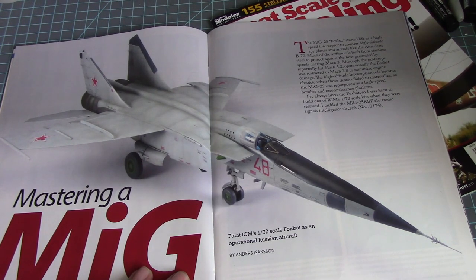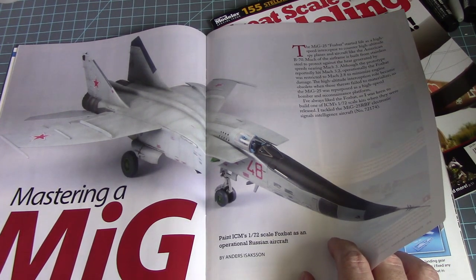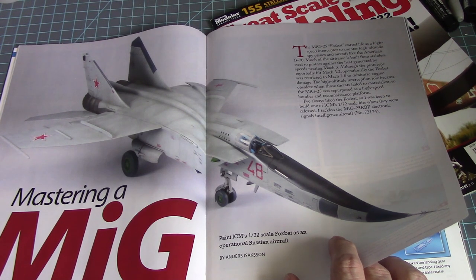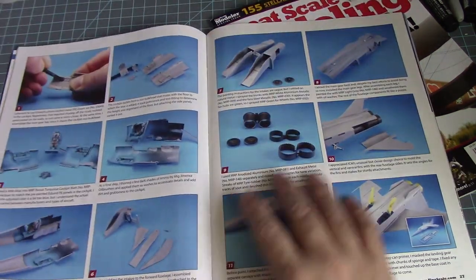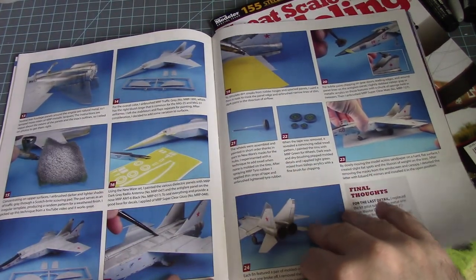MiG-172 — this is the Foxbat. I remember this aircraft, big and beefy. I remember the silhouette of this aircraft from back in the day. Does anybody remember there was a game called Firefox, based off the movie starring Clint Eastwood? I remember shooting down MiG fighters in the game — that's what I most remember this type of aircraft from.